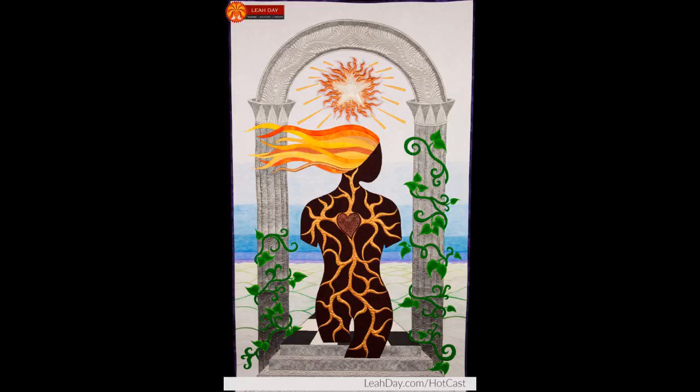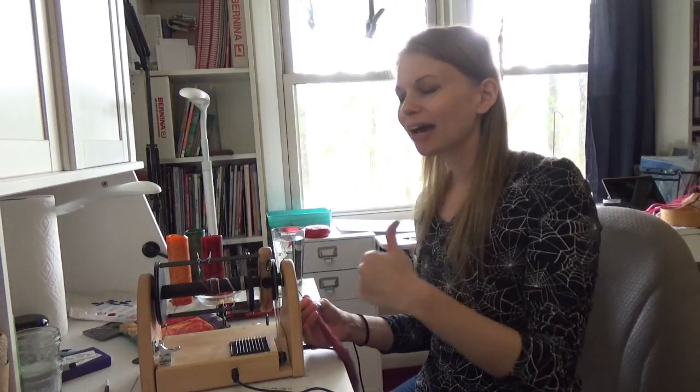Hello my quilting friends! My name is Leah Day and welcome to episode 79 of the podcast. Today I want to share the quilt story about HotCast. This is a goddess quilt I created in 2011 and it was interesting — I actually went back and read the blog post that I wrote back in 2011 and had a little blast from the past moment.